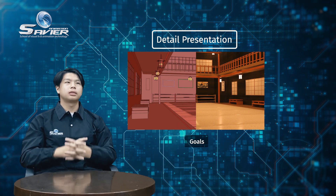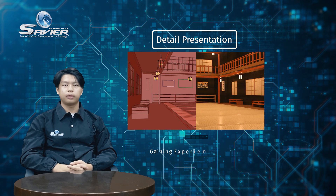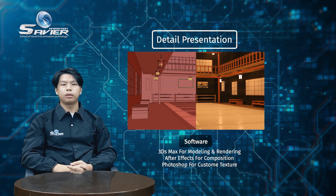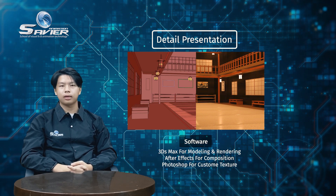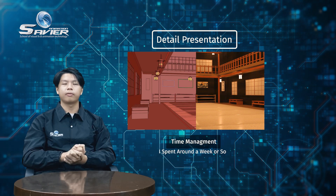The goal of this is to gain experience for making interior design. For the software I use, I use 3D Max, Adobe After Effects, and Adobe Photoshop. For time management, I spent around a week or so.